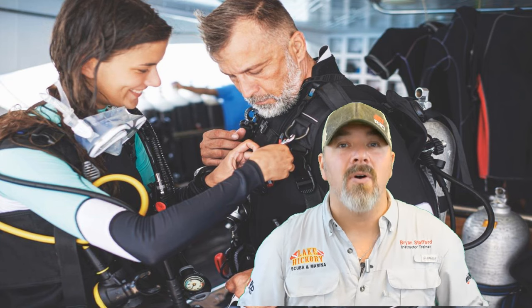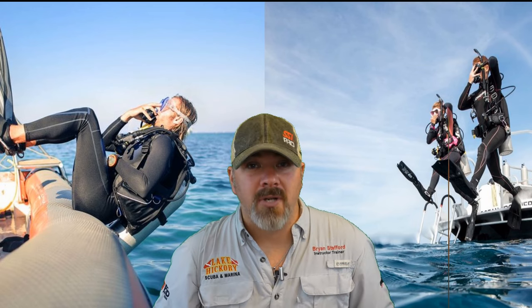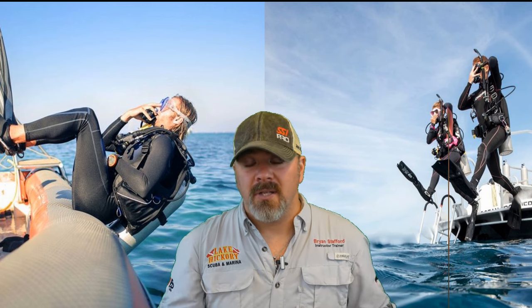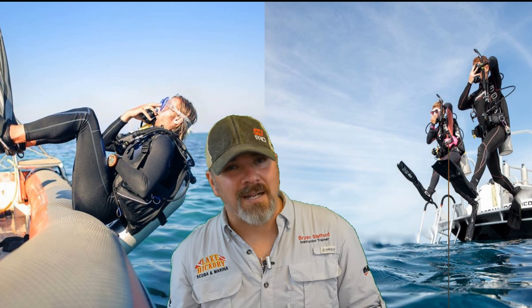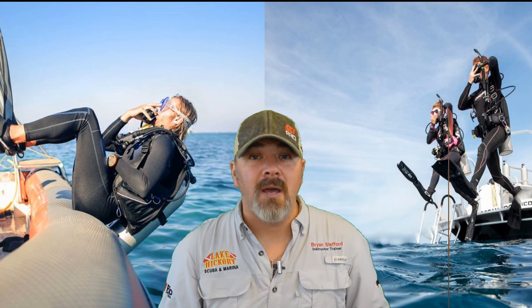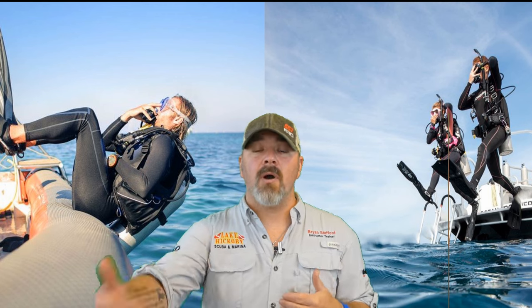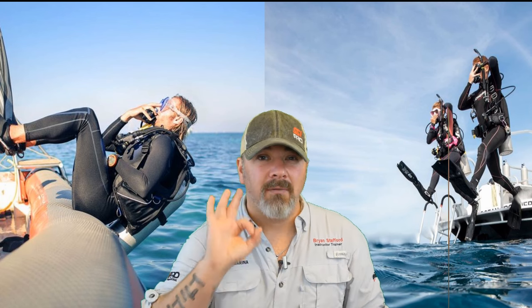Depending on the type of vessel, you may do a giant stride entry — what you learned in your open water program — or a rollback entry depending on how high the vessel is. Some boats allow a giant stride off the back or a rollback off the side. If the water is turbid and you can't see what's below, you may do a controlled seated entry. A controlled seated entry is also great if you have a physical handicap. You can walk to the back of the boat, sit down, put your gear on while seated, and do a controlled entry.